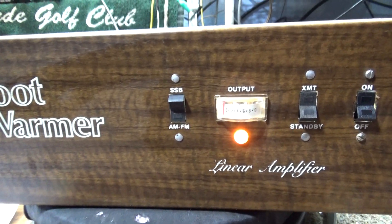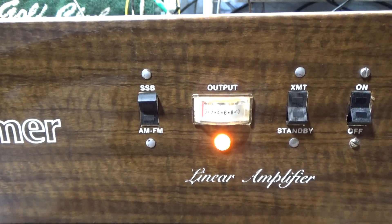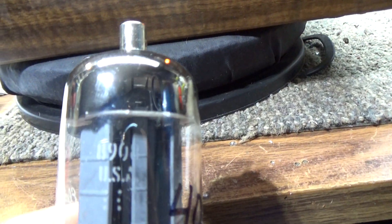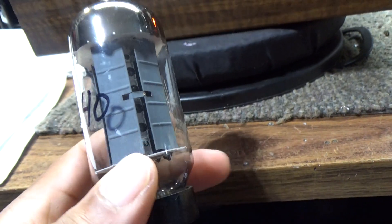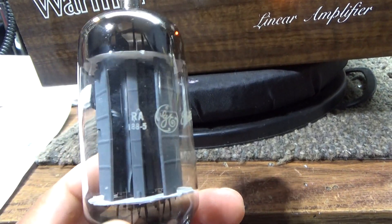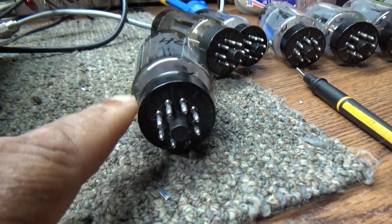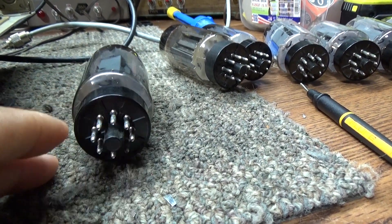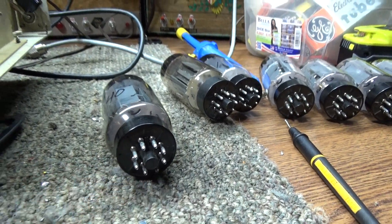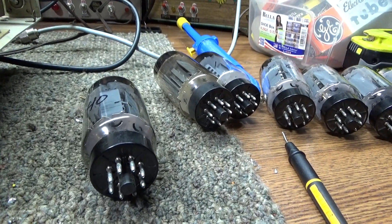This High Gain Foot Warmer uses 8908 tubes, which are not quite unobtainium but they're hard to get, and when you find them they're expensive. I think Aria Parts sells these 8908s for a hundred dollars each. These are the biggest sweep tube made - 40 watts - and basically the same as an M2057 tube if you're familiar with those, but in an octal base with the big pins. This is a true octal because it uses eight pins. The 8908 tube is super expensive and hard to find.